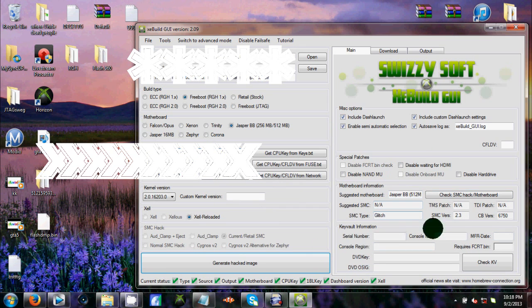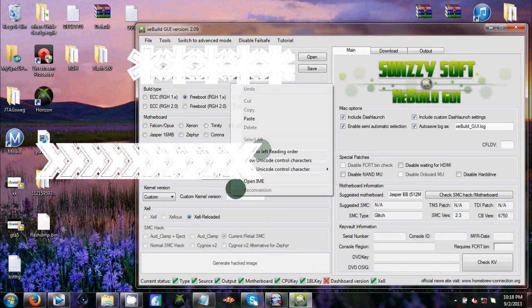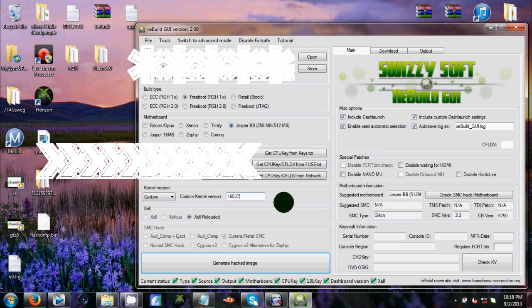Paste your CPU key in and everything else will unlock — you'll see. Just don't mess with it. It should automatically fix itself, and if it's all good, at the bottom you'll see green check marks. If something's wrong for some reason, it'll be a red X. So far they don't have the kernel version updated in the list, so you have to go down to 'custom' and type it in. It'll be in the video title — just go to the video, remove any space if it gives you one.